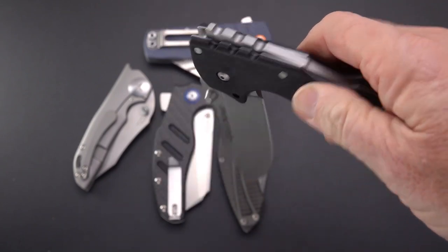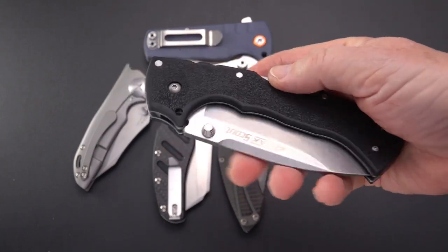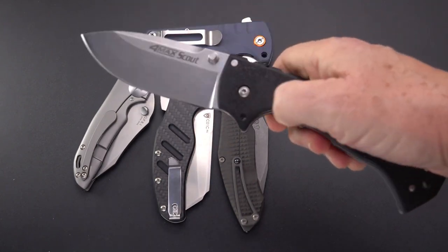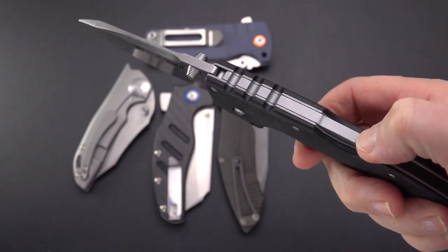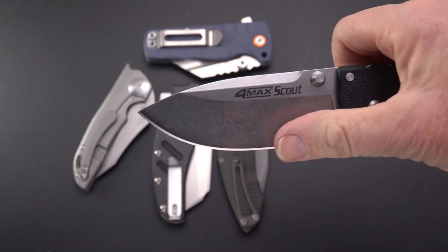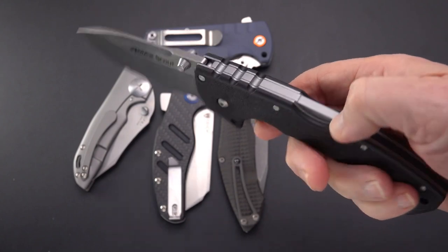I'm not usually a big fan of back locks. Used to be the only lock back in the day — we're talking 1970s, 1980s, 1990s — until liner locks became a thing. Now it's all about liner locks, frame locks, button locks, and axis locks. But it is hard to find a stronger setup than this. We've got a really nice forward choil on this and a very useful utilitarian-type drop point blade with a stonewash finish. If you want a rugged knife that you can beat the heck out of, this is going to be the one.